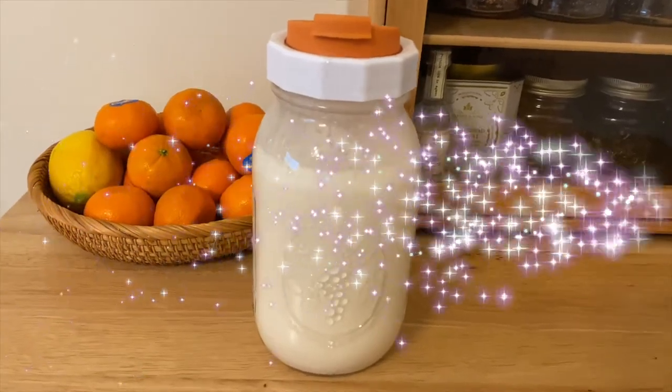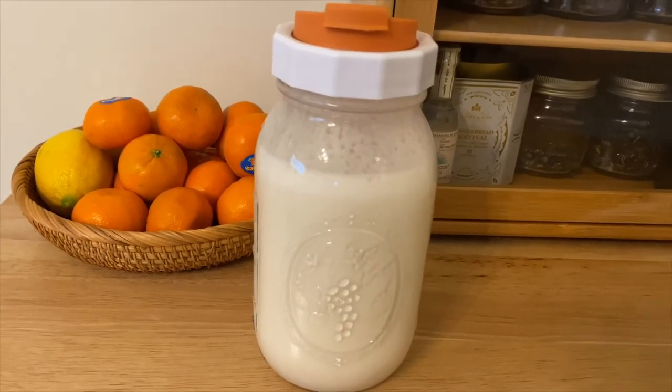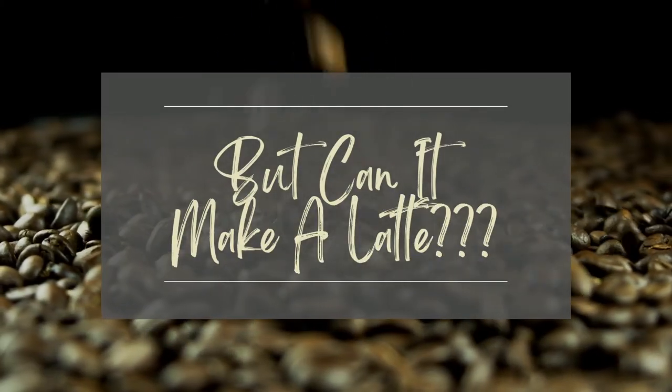See how easy it is to make your own nut milk? This stuff is way better than what you can buy in the store, and I hope you give this recipe a try.